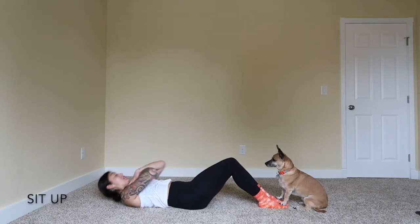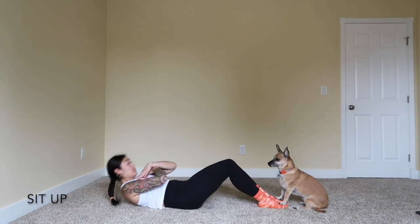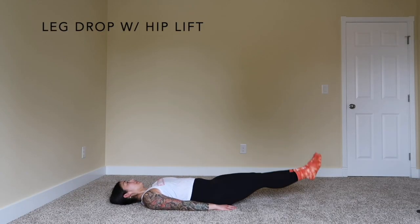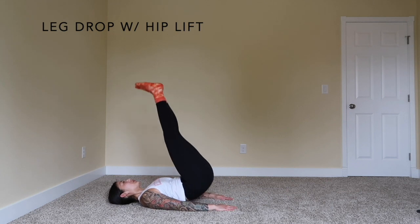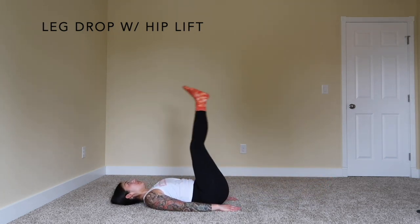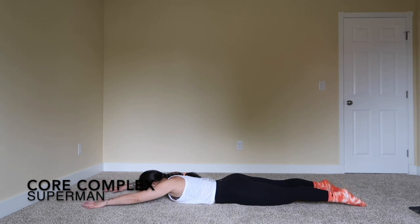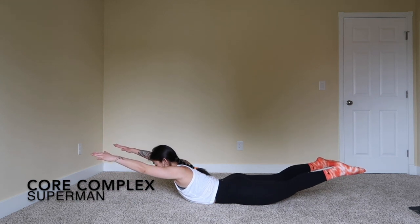Three rounds of core. Starting off with some sit-ups — here I have my little assistant Jerry holding my feet. If you need somebody to hold your feet, or put them underneath the couch, we're going for 20 reps. Next, we're going into leg drops. Both legs are lowering, then we're going to add a little hip lift at the top. Feet go straight up to the ceiling — control it down, really rolling through that spine. Use that exhale to bring your legs up and lower your body down. Last, we're going into supermans: arms and legs extend up at the same time using your glutes. At the very last one, hold it up for 10 seconds.